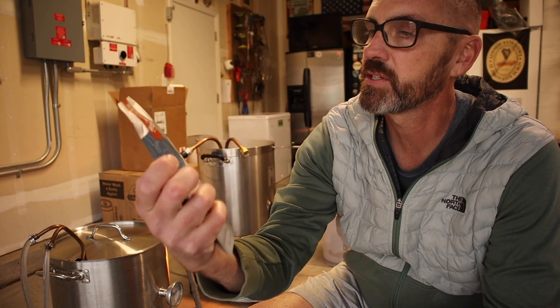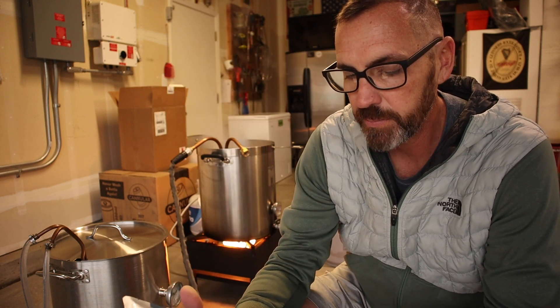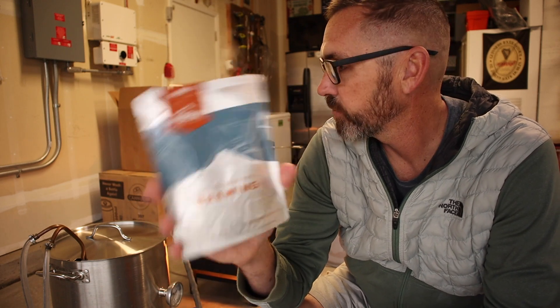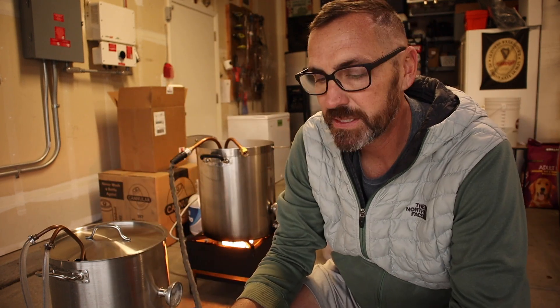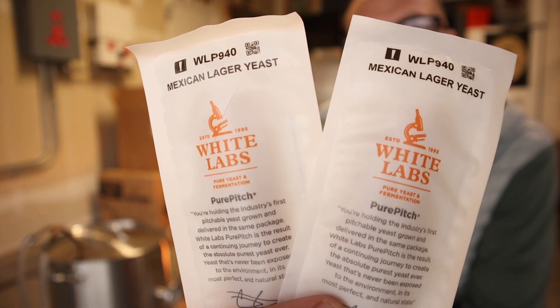Let's go over the fermentation plan. For the Munich Dunkel, I'm using Wyeast 2206 Bavarian Lager - opting for just one pack since it is a slightly lower gravity beer. I'm going to ferment this one in my All Rounder under pressure in my garage, which is around 60 to 65 degrees - a little warmer but under pressure in the FermZilla because I can. For the Mexican Lager, I'm going with the White Labs Mexican Lager yeast, which I absolutely love.